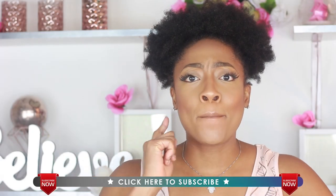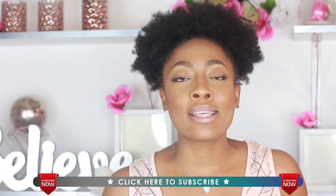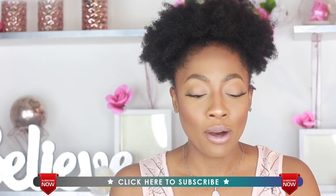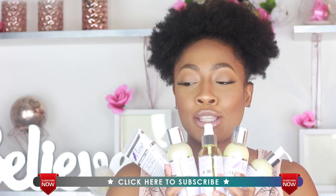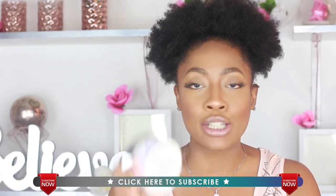Hey guys, it's Nikki, and I am back. Today, as you guys probably already know from the title, this is a review on the entire Halo — or Heavenly Halo — collection from The Mane Choice. I searched far and wide for this entire collection.